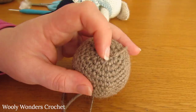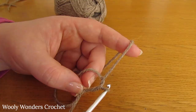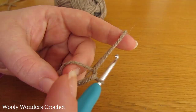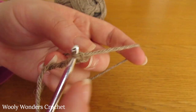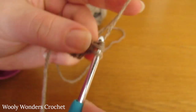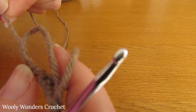We are now going to make the dog's ears. Both ears are exactly the same, so you will need to make two of these. Start off by doing a magic circle just as before, and then for round one chain one and we are going to do six single crochets into the magic circle: one, two, three, four, five and six. Then pull the end to close up the magic circle and now we're on to round two.